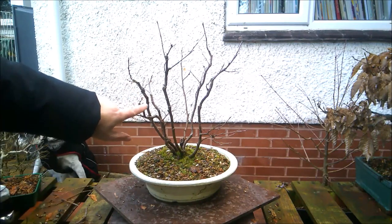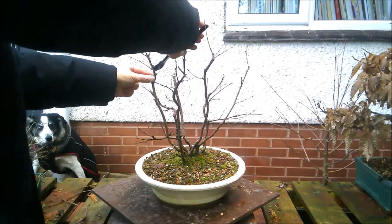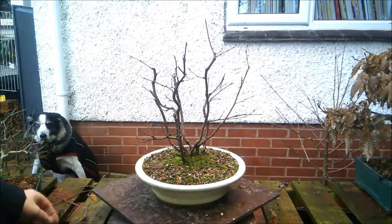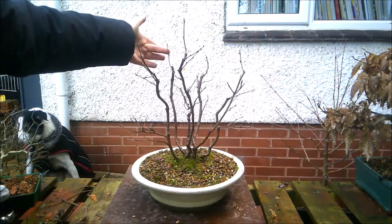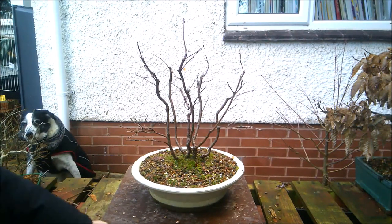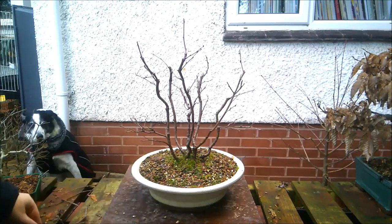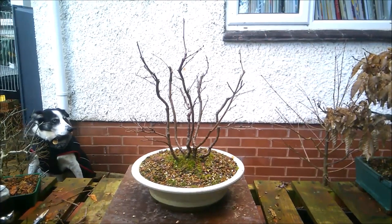Mayhap it'll need wiring later. And then this one, I'm going to remove back to there. I think I'll just leave that piece and maybe wire it up once it gets growing. Other than that, that's probably about all I want to do to it today. As I said in other videos, birch are prone to bleed. If you prune them too far into the spring, once the sap starts flowing upwards — rather like a Japanese maple — they will bleed quite profusely. So it seemed like a good plan to get it done now. I'm going to try and clean off some of this moss, although it's so frozen I might not have too much success.